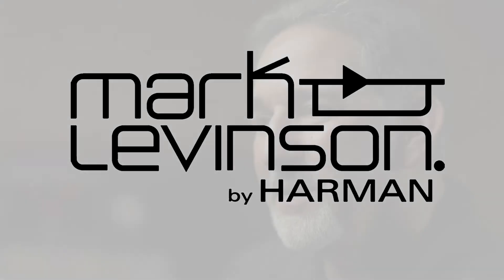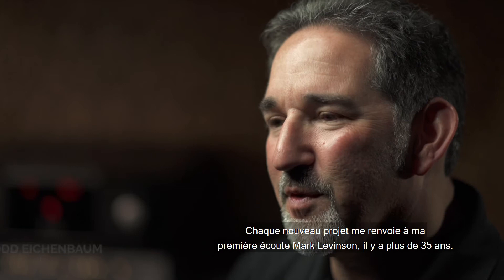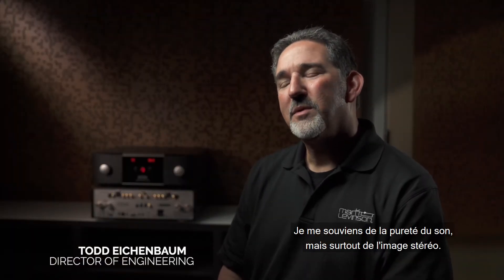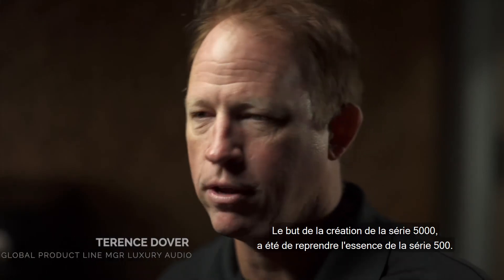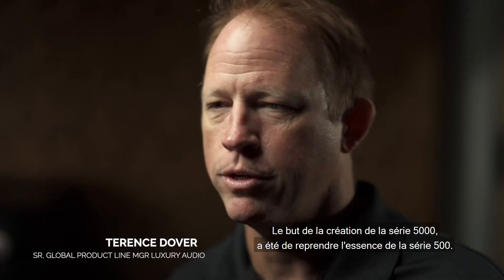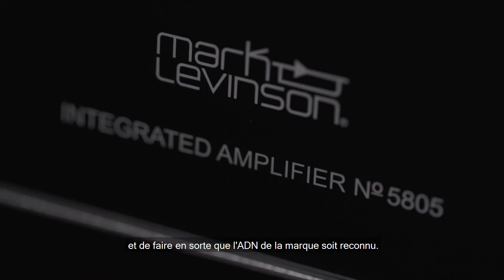When we start any Mark Levinson project, I'm always reminded of my first Mark Levinson listening experience, which is more than 35 years ago now. I remember the purity of the sound, and most importantly, I remember the image. The goal of creating the 5000 series was to create a series essentially derived from the lauded 500 series — 100% Mark Levinson in terms of quality, hitting all of the DNA that's really renowned for Mark Levinson.